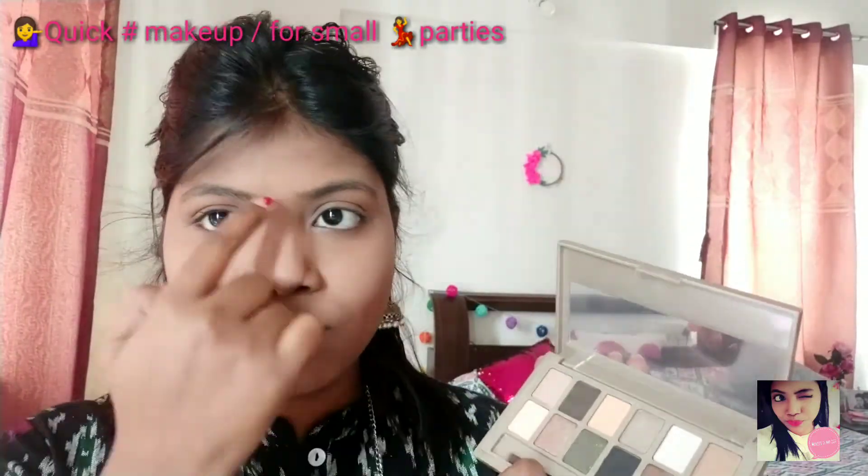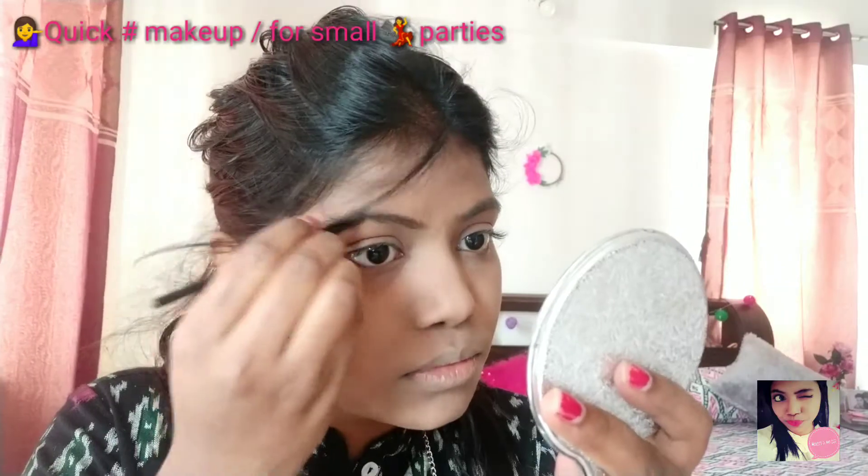And now I am moving towards my eyebrow. I am choosing a dark brown color for my eyebrow and drawing a perfect line to get an intense eyebrow.